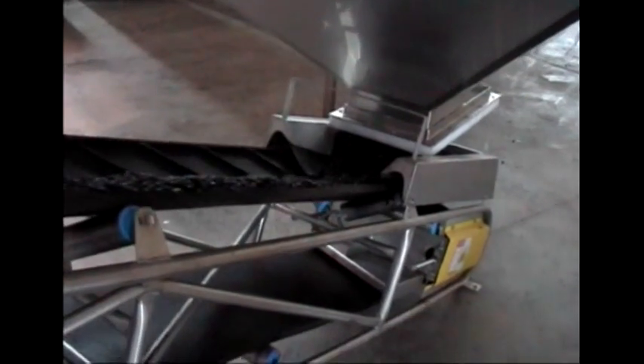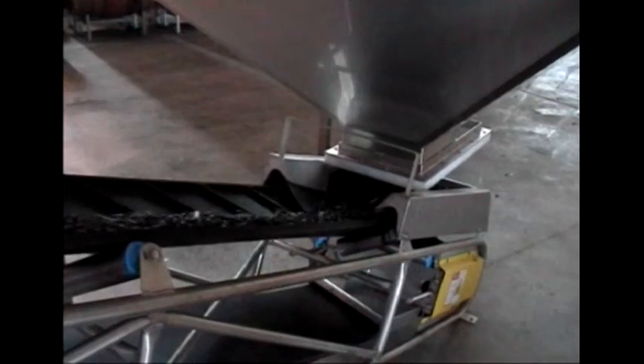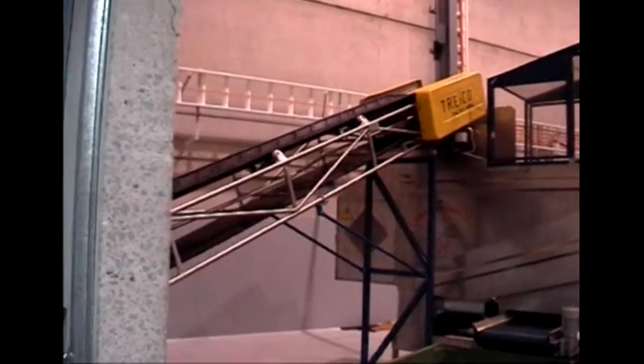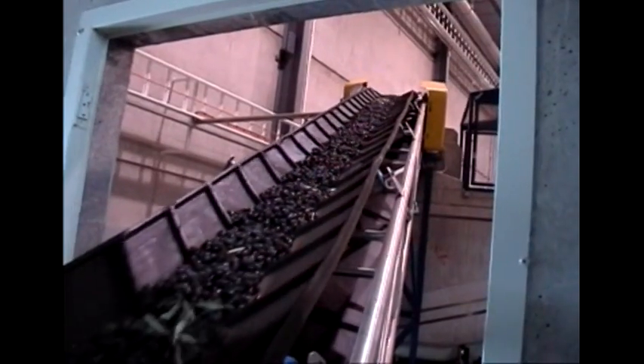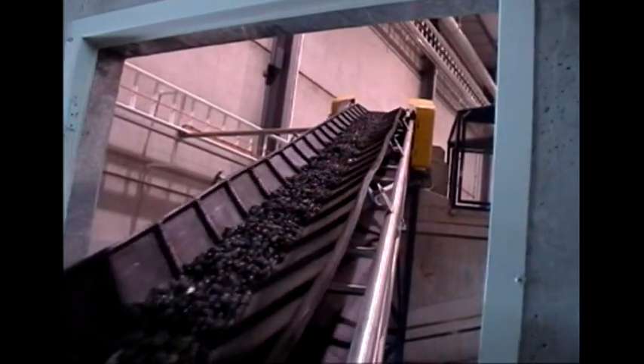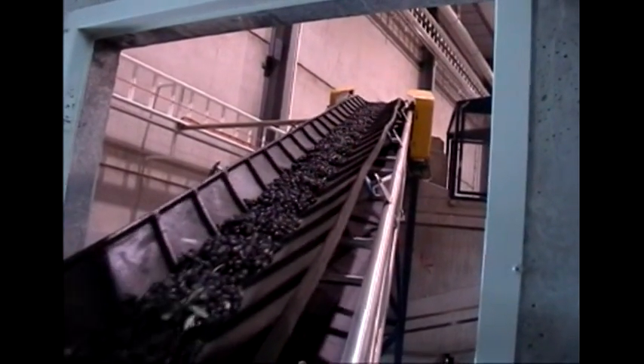This conveyor belt takes the olives into the first process for dry cleaning. Here we see the olives travelling up the conveyor belt from the hopper to the first process for dry cleaning.